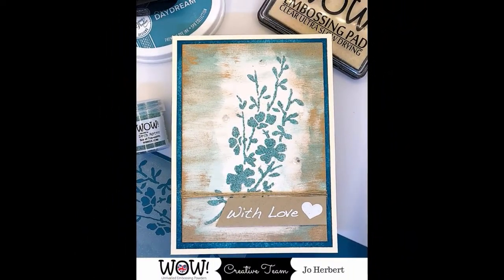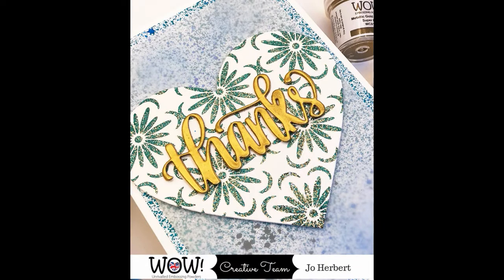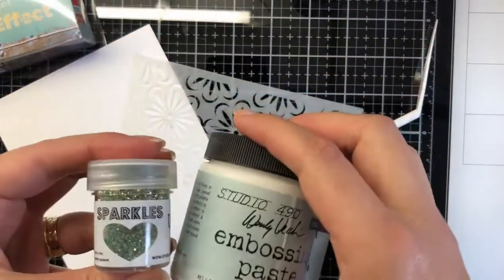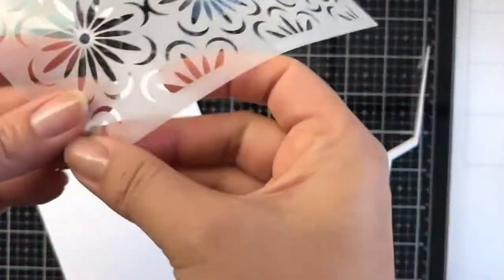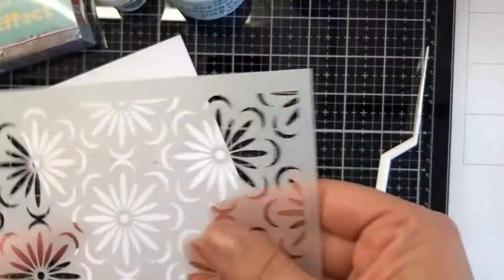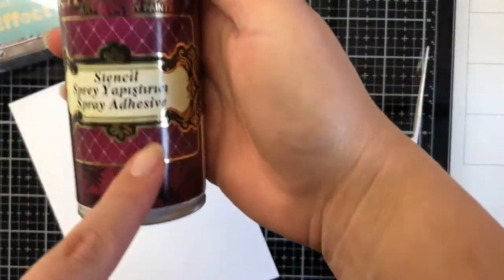For this card we're going to use the next stencil — another one from Stencil Girl. This one is called Main S150. We're going to play with a texture paste.